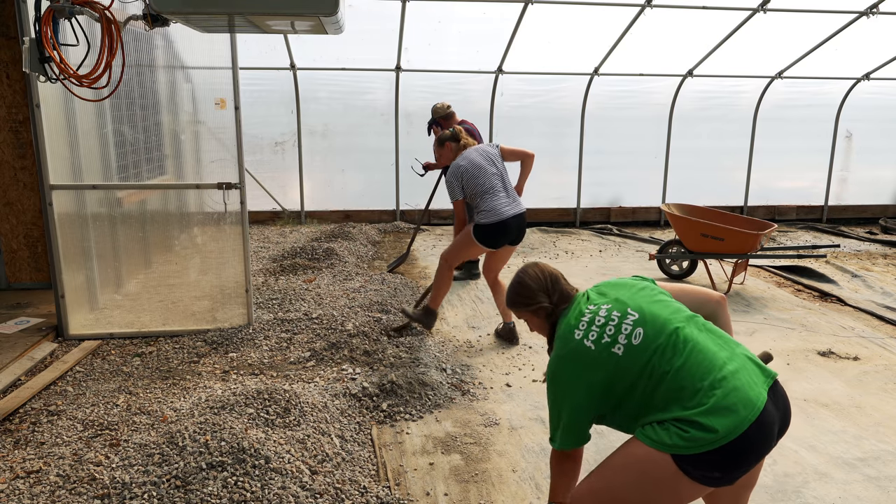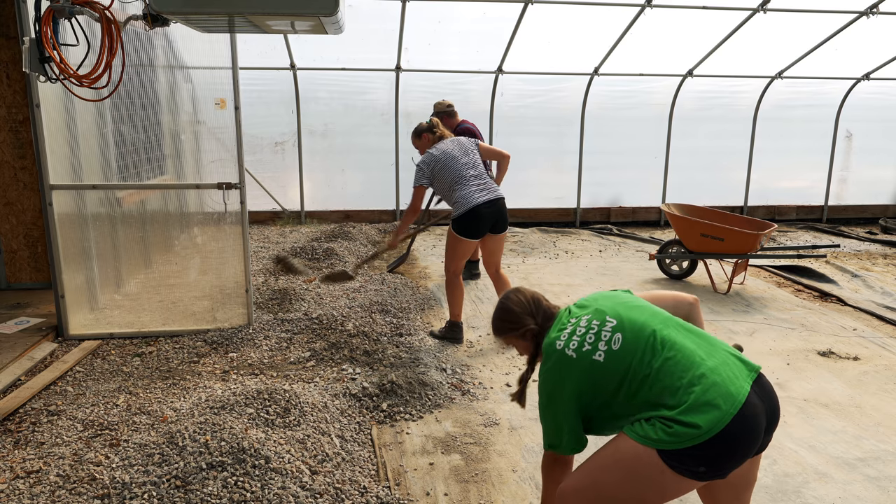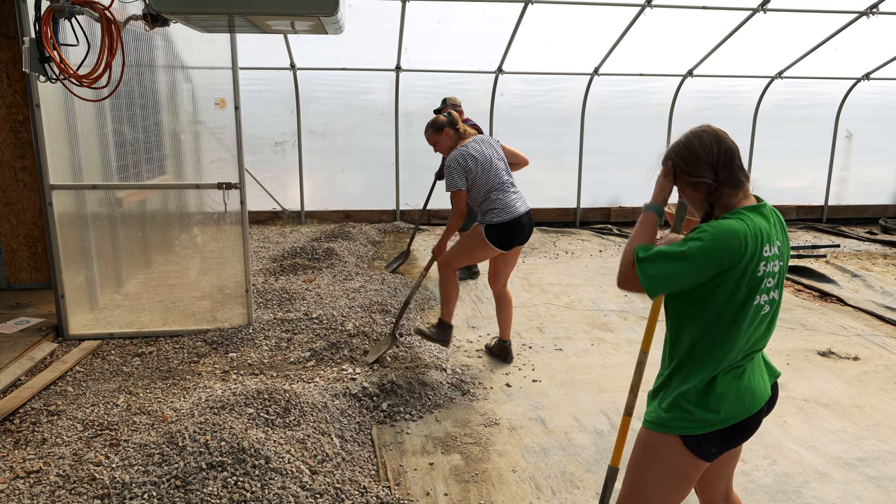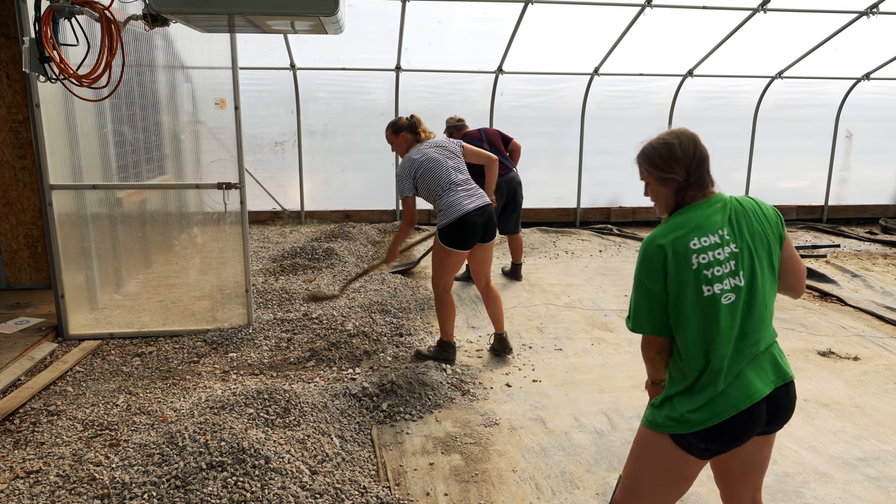So we got the area cleared out, but we're going to push the gravel back another foot or so just so we have a little bit more room to work with. We really just don't want to till in any of the gravel, so I'm just going to push it back just a little bit.